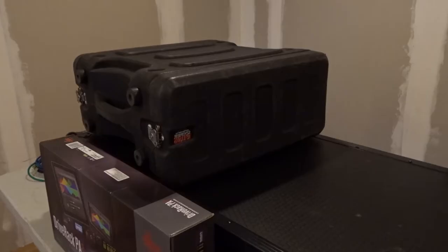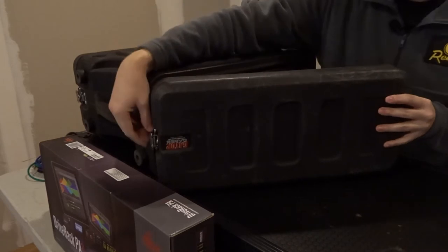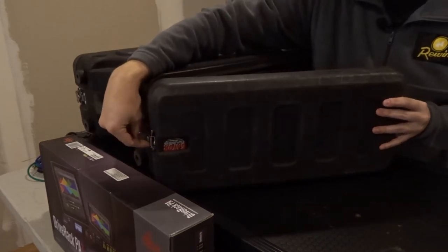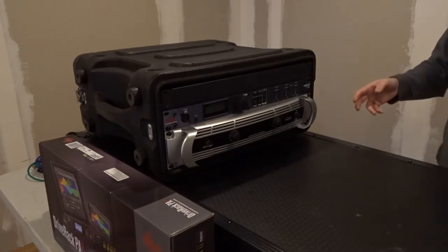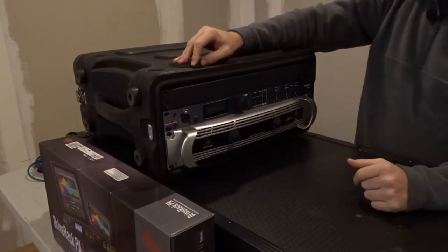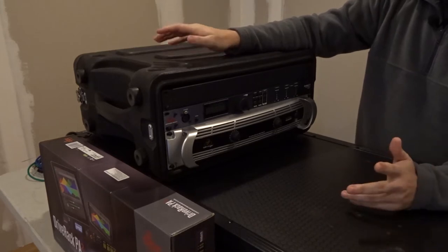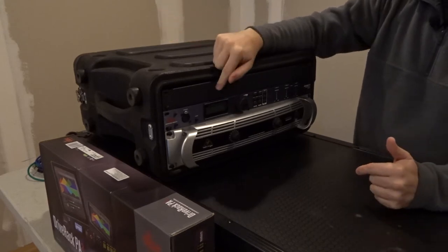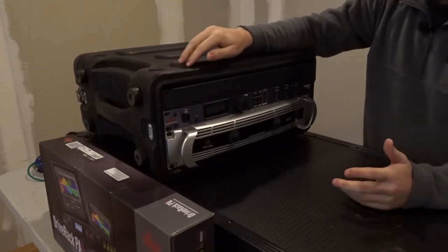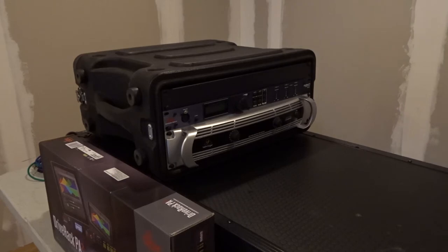All right, so let's tear into this a little bit here. This is my main rack that I use for most of my mobile DJing. I have multiple different racks I use for multiple different things. This one is my base rack that I use during my weddings, school dances and things like that - stuff where I don't have the need for a big amp rack. So what's in this right now is my Drive Rack PX and then the Behringer NU6000.